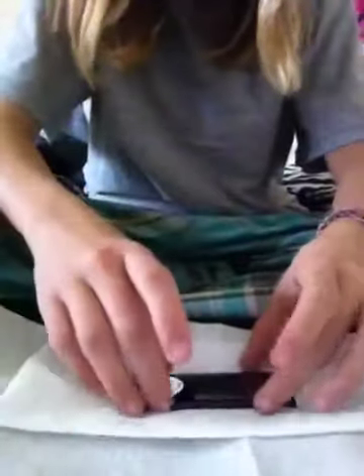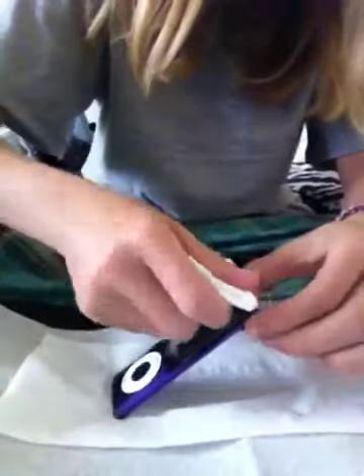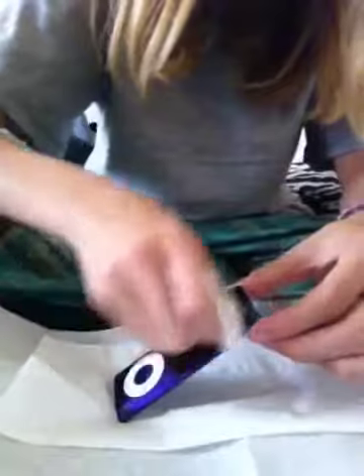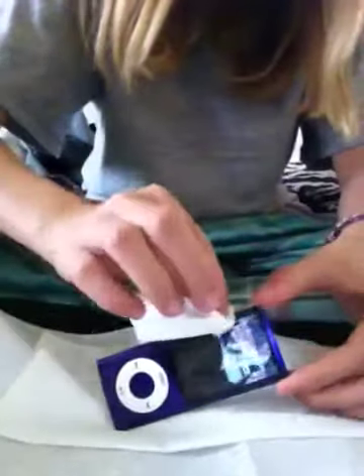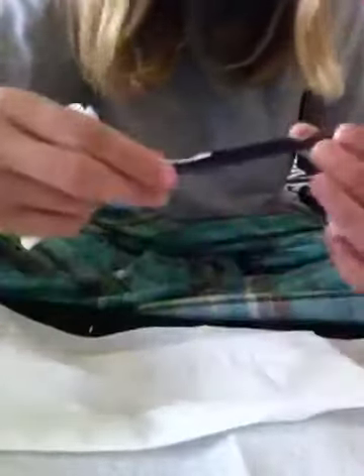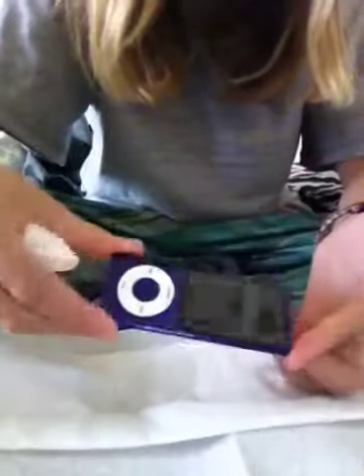So now that it is dry, you're going to take your dry paper towel and dry it off. Take your sides and dry your sides off too. Now you can see your screen is as shiny as ever — so is your back. Try not to touch it too much.